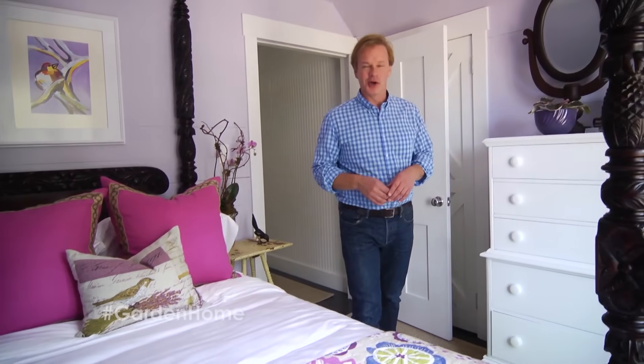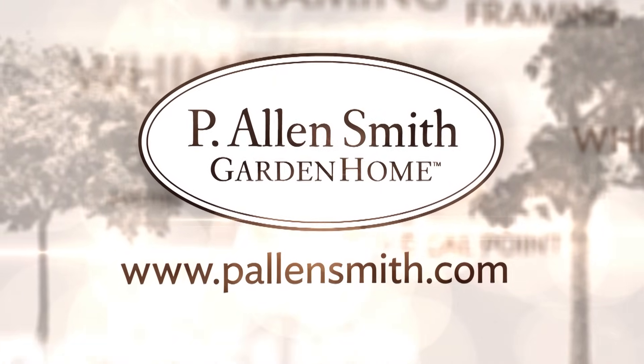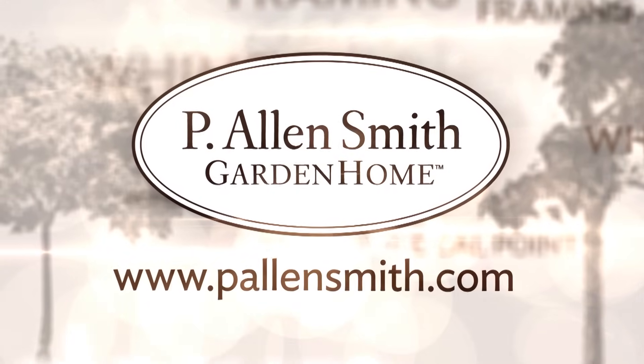Well, that's all the time we have for today's show. Hope you've come away with some ideas on how you can enhance any room in your house. You don't have to go through and change a lot — just adding a few things, sprucing up a little bit here and there, can make a big difference. Until next time, for The Garden Home, I'm Allen Smith. More information about today's topic and other topics covered in this series can be found at PLNSmith.com.